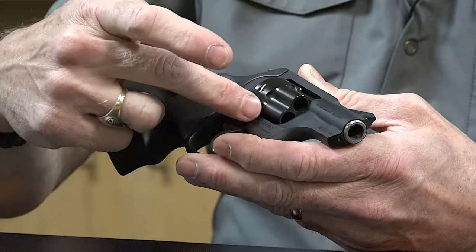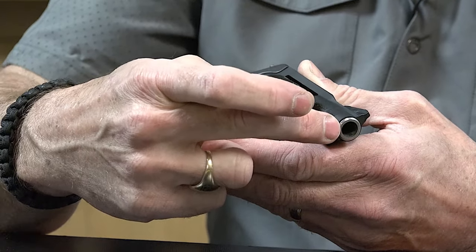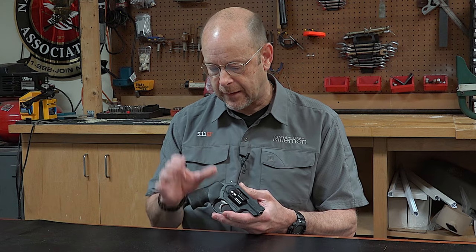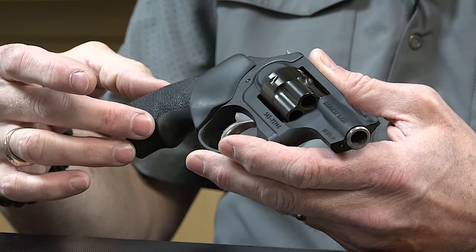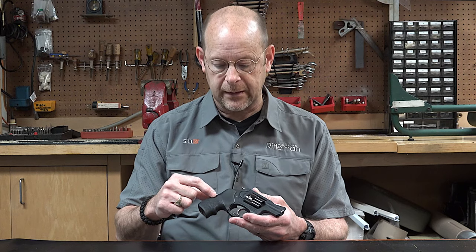This gun has a monolithic 7000-series aluminum frame with a stainless steel barrel insert. This particular gun has a 1.87-inch barrel, so it's under 2 inches. The monolithic aluminum frame is attached to a polymer grip frame, and that gives this gun an overall weight of less than 14 ounces.